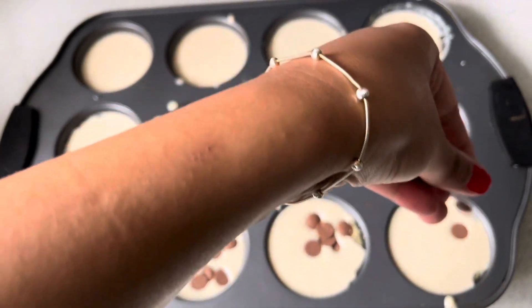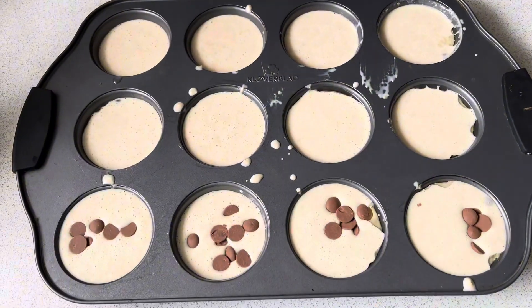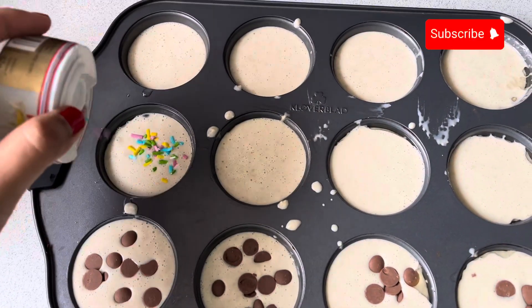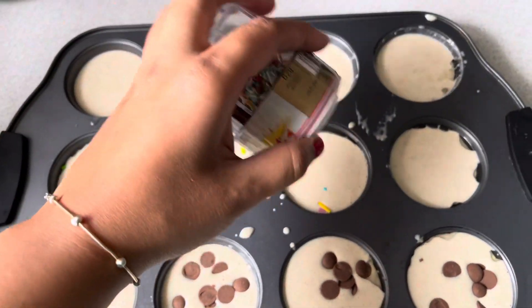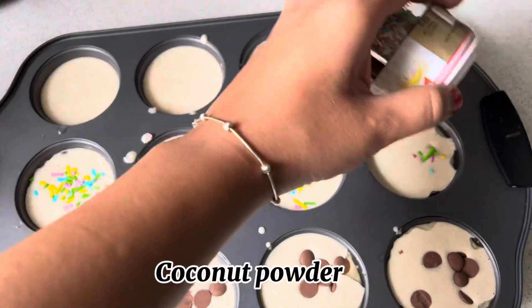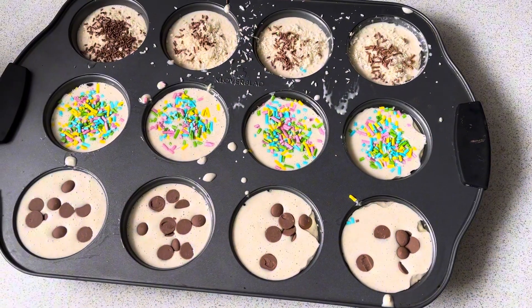I will add chocolate chips on top of all of them, then a sprinkle, and then a layer of coconut powder. The topping is completely optional — you can add whatever topping you like.